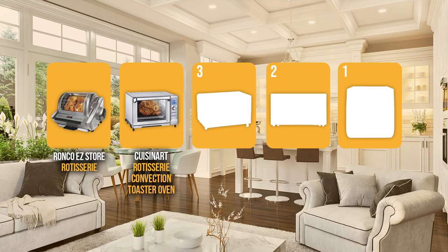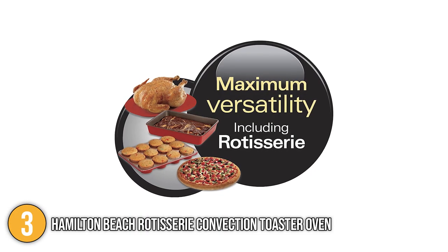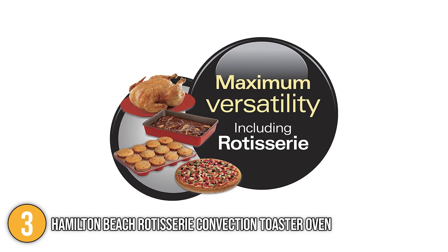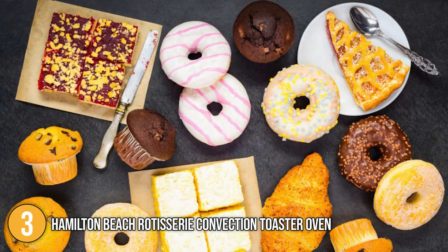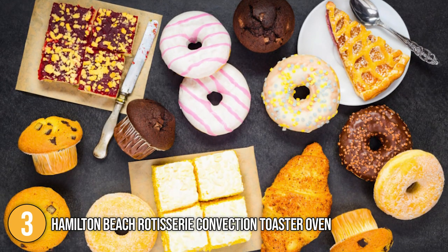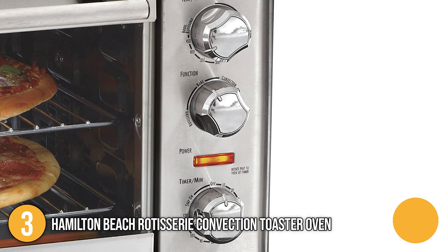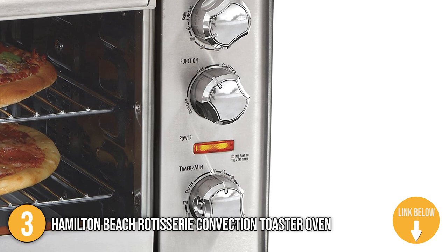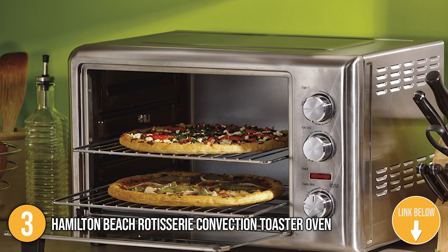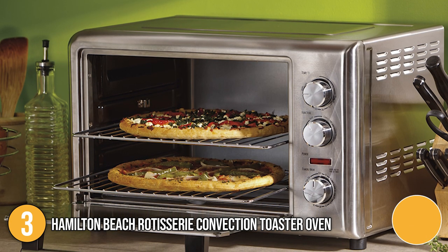The large rotisserie oven coming in at number three on our list is the Hamilton Beach Rotisserie Convection Toaster Oven. The Hamilton Beach Countertop Oven not only offers a wide range of baking options, settings, and functions, but it also has incredible versatility. Cakes, cupcakes, crispy pizzas, taquitos, and even cookies can be baked using this oven. Although it has a traditional rectangular shape and design, it is small enough to fit on any kitchen counter while still having a large interior space to hold a lot of food.